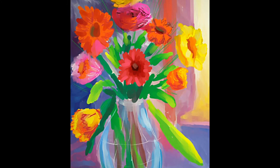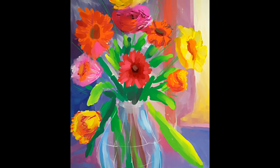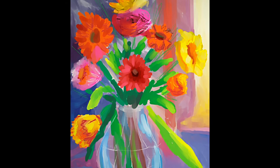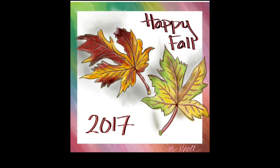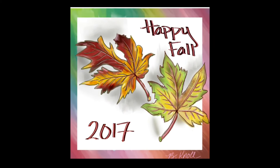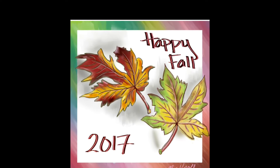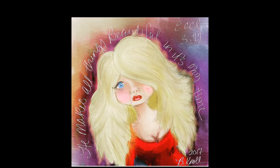I did this painting in Clip Studio Paint and I'm really happy with the colors — they made me happy. This is pretty much my style. I had picked up these two leaves; these are the colors and I think it came out pretty good. I did this in Clip Studio Paint.